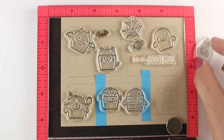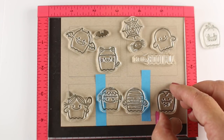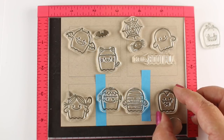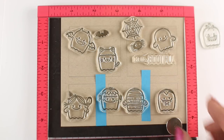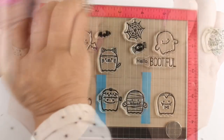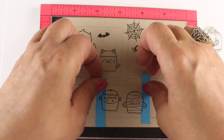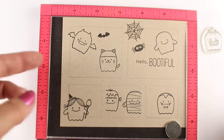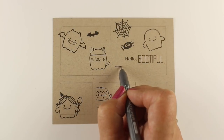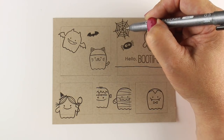I've got everything pretty well set. I was going to have the pumpkin over there, but I decided I really wanted the little vampire ghosty — 'I want to suck your blood!' He's so cute. I've got it inked up, and depending on what medium you're going to use, you want to use the ink that will work with that. With colored pencil, like I'm going to use, you can use almost any ink. I'm using Lawn Fawn Jet Black ink here.